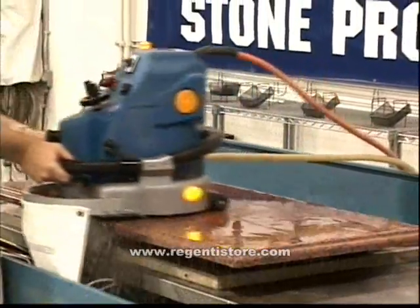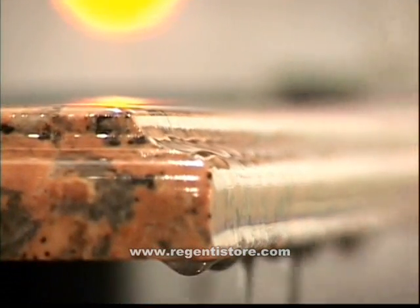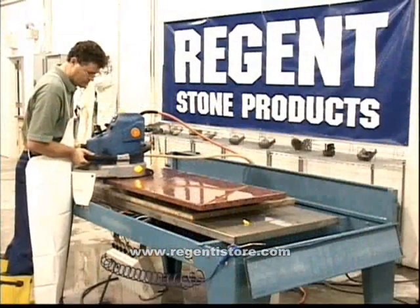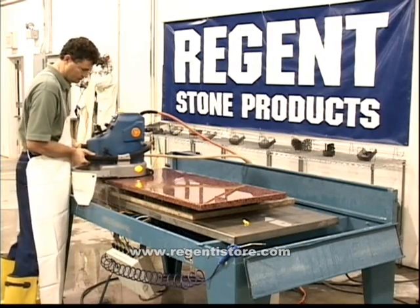Work back across the entire length to ensure all cutting is complete. This pass will remove up to 95% of the stone and establish the rough profile for the rest of the process. Remember, increased pressure will lead to higher productivity, but only on positions 1 and 2.